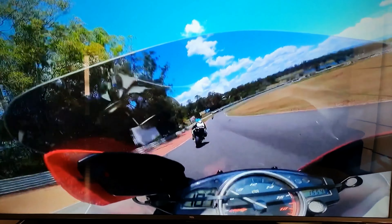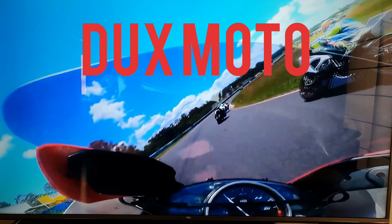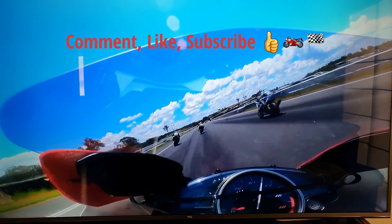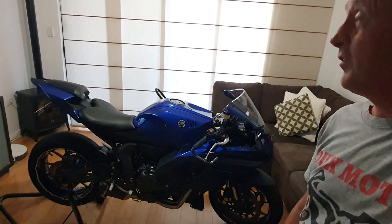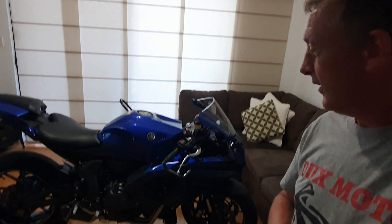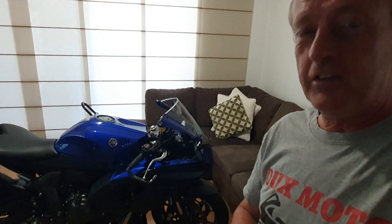The exhaust fits. It actually fits. The M207 exhaust — 2016 I think, to 20 — fits on this bike. Easy, as easy to do.